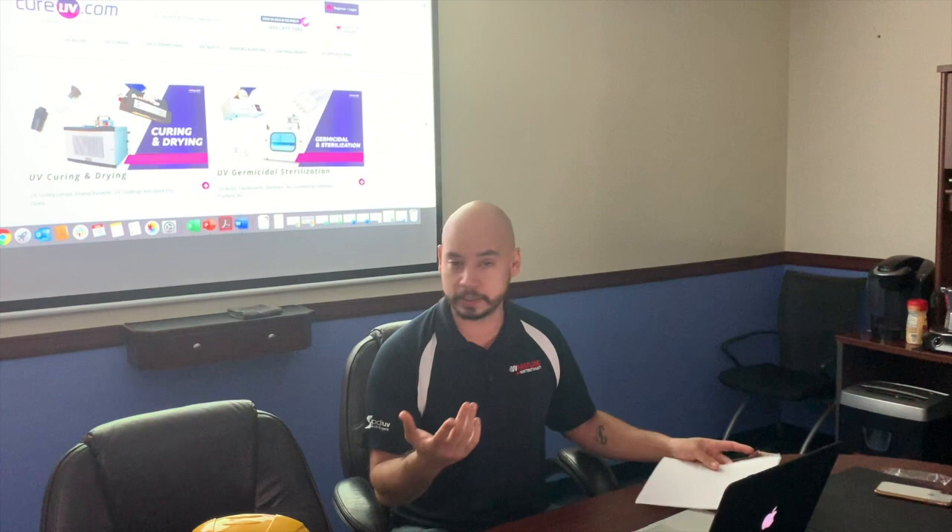Hi, I'm Juan from Cure UV and I was hoping to make this video to answer some of the frequently asked questions that we're getting inundated with in regards to COVID-19. So I made a list — this isn't a planned video. I have a couple of frequently asked questions I'm going to go through, and first, as a sort of disclaimer, nobody has ever tested and published COVID-19 on UVC.